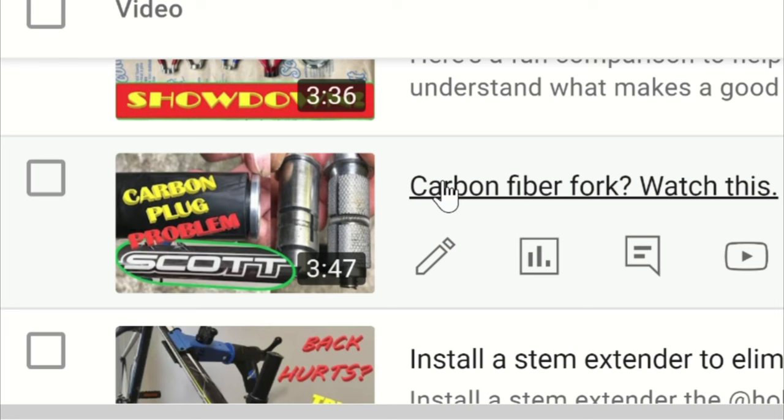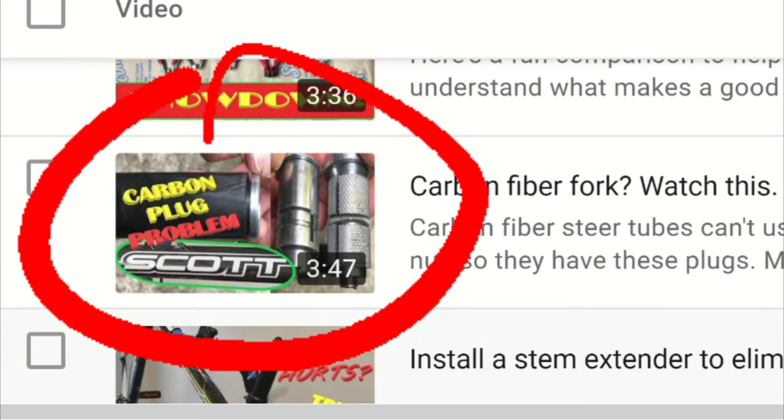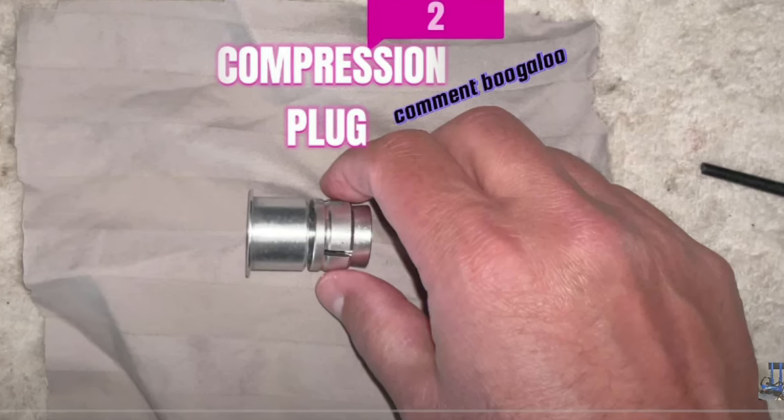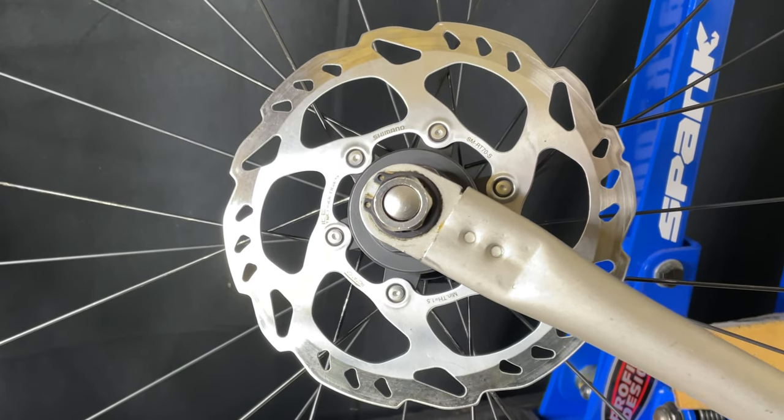Now let's look at the comments. I made a video on carbon fiber steerer tube compression plugs and I got a bunch of feedback and comments. I just wanted to address those and kind of put them into play — let everybody visualize them.